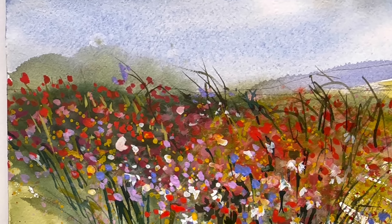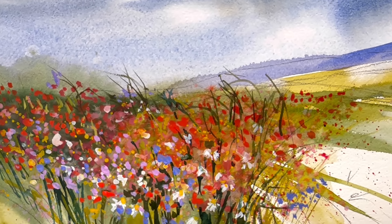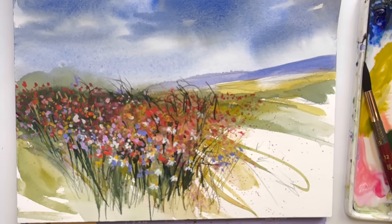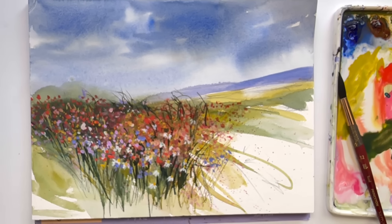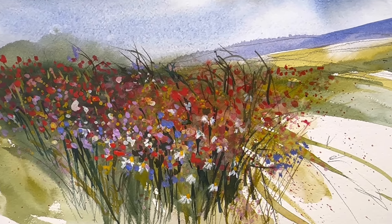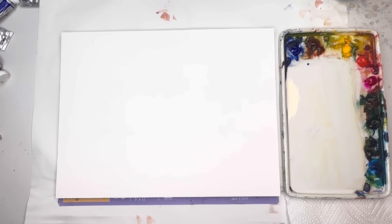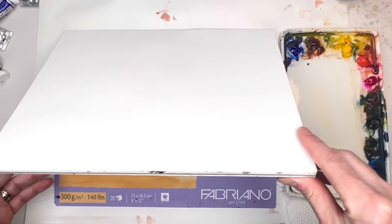Hello everyone, welcome to my channel. My name is Ellen. Today's watercolor — well, semi-watercolor, it has some gouache in it — abstract landscape. We're having fun just moving color around, splattering color, using different paintbrushes. It's just so much fun to use watercolor, either wet or really thick. Let's go check it out.